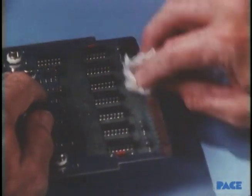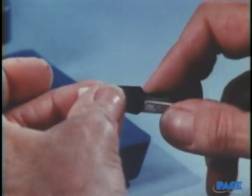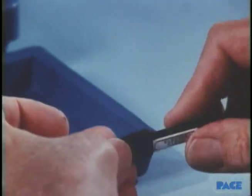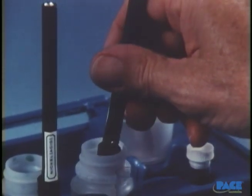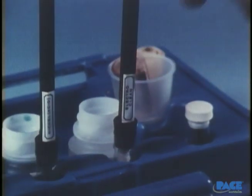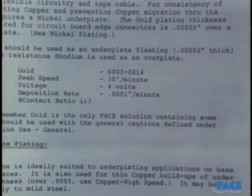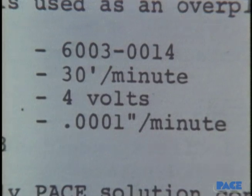Next, a thorough solvent cleaning. Remember, perfect cleaning is the prime requisite for good plating. The three inert electrodes are then prepared with cotton to become swab anodes. A separate one is used for each solution to avoid contamination. Anode and cathode leads are plugged into the power supply and voltage is set for each solution. These might vary from plating system to system, so be sure to check the manufacturer's instructions.